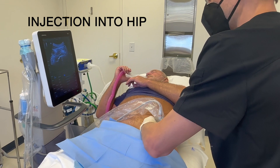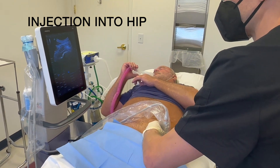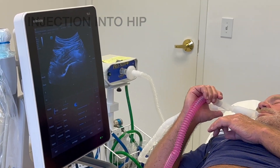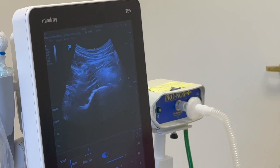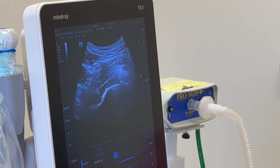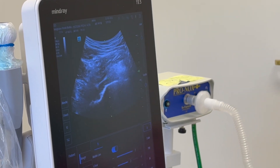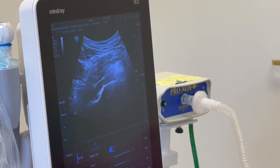You can see there's the hip joint on the ultrasound — we can see a nice view of it. I'm going to go ahead and advance the needle towards the hip joint. You can see the needle going down towards the hip joint. And here we are — we're going to go ahead and inject the bone marrow stem cells now.